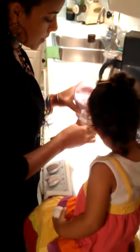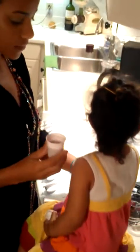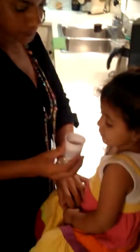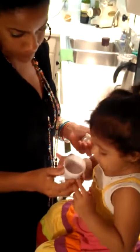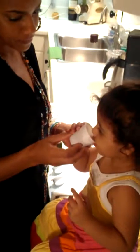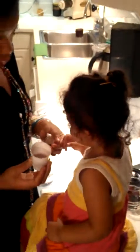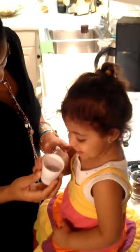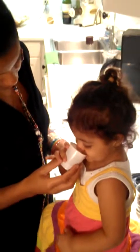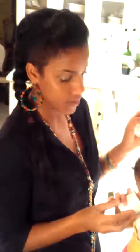Here you go. You like it? Yeah. Do you like it? Yes. Is it good? She's saying this is good — this is mighty — I totally don't get her language that well yet, but her mom would be able to translate.